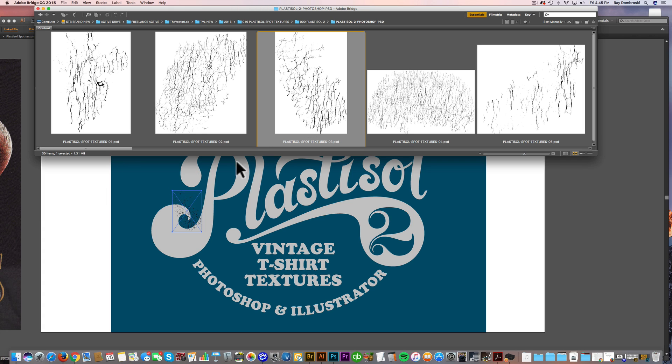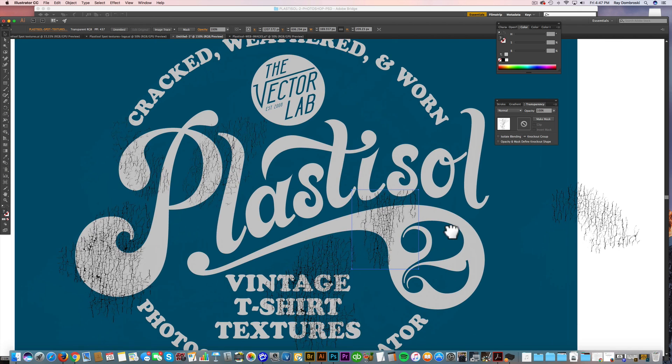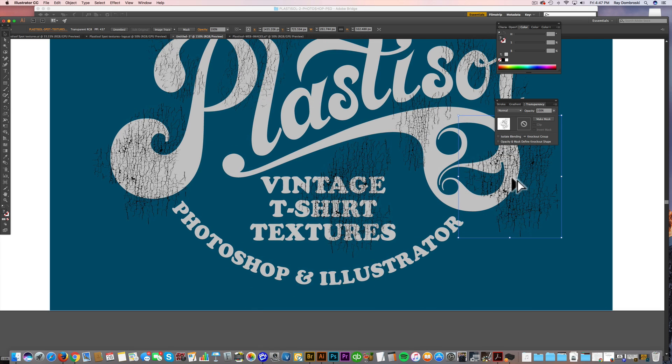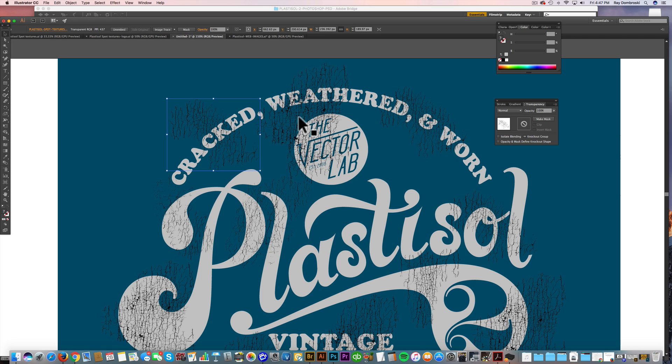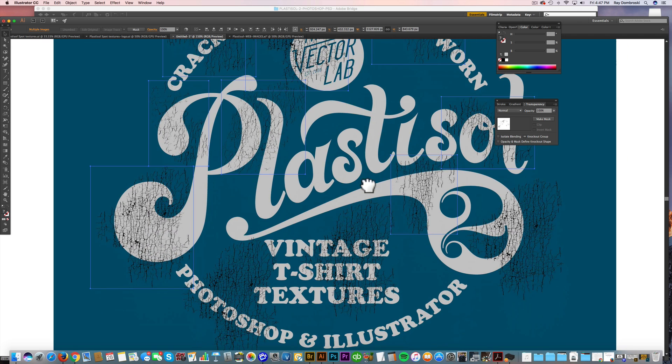What I'll do is drag a few of these textures right into my Illustrator file, and then I'll position the textures where I want them on the graphic. I can make copies and drag those around. Now I'll use the opacity mask method to knock these textures through my graphic in Illustrator. First, let's select all these PSD textures and group them — Command G.